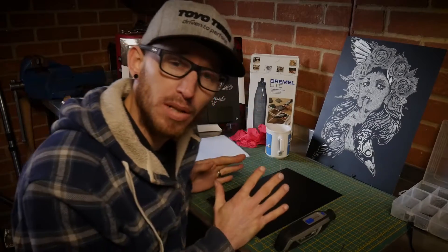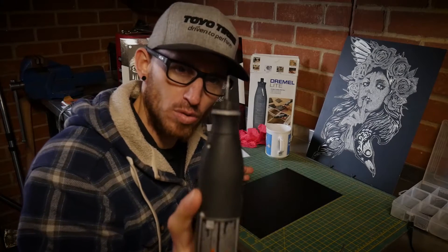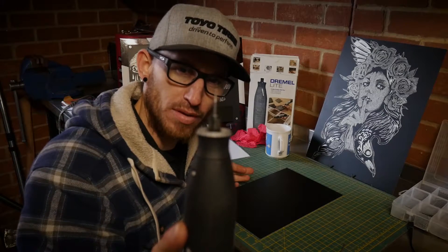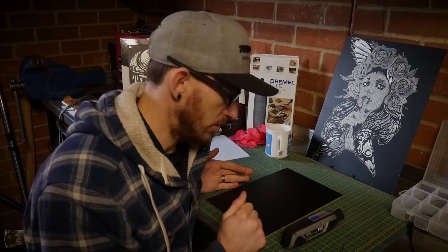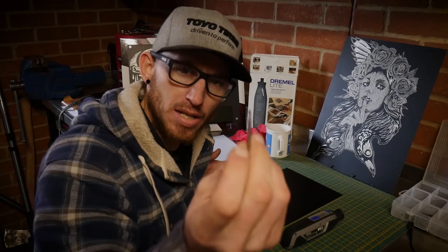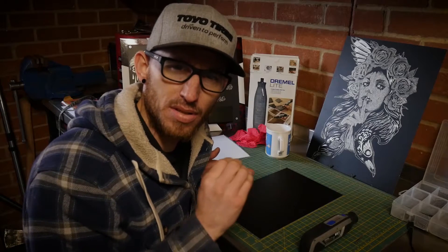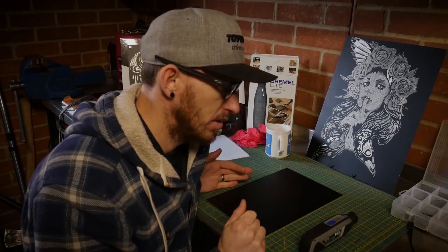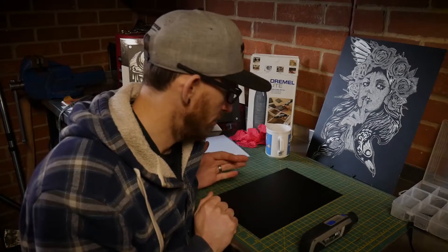With this particular project, because there are a lot of fine lines, I need to go for a very small burr — this is a 105 cutting burr. And then for removing material from the project, we're going to be using a 9905, a high-speed cutting burr. It's got a really nice consistent texture and it's not very aggressive, so it is quite a nice cut to use.